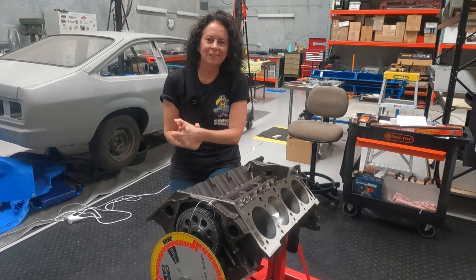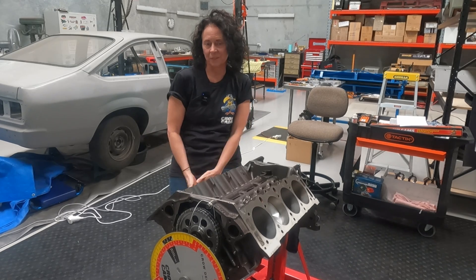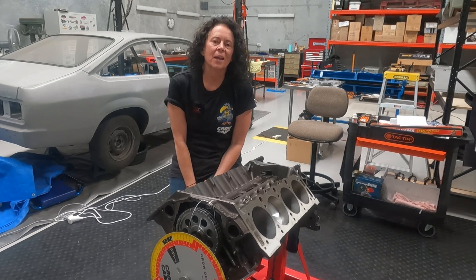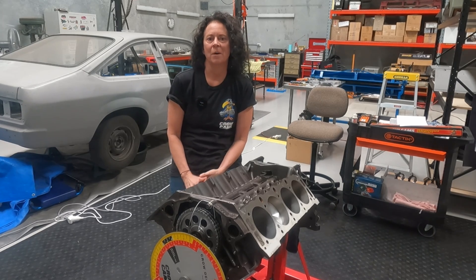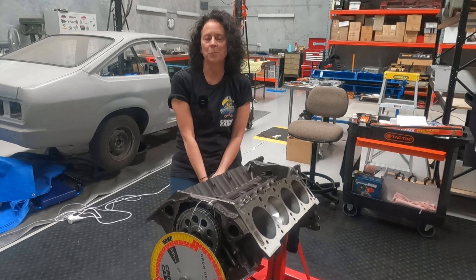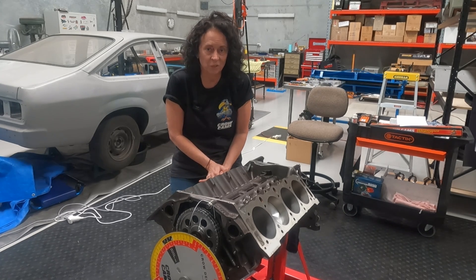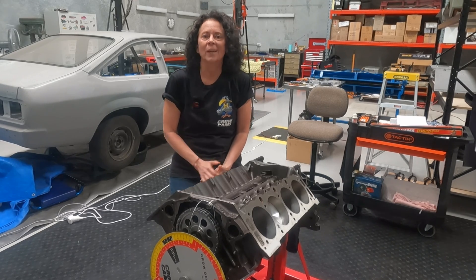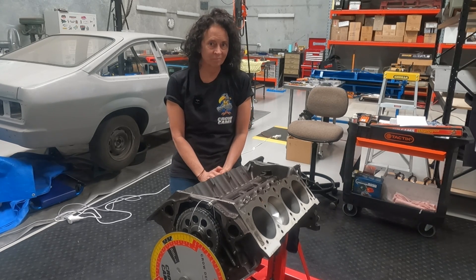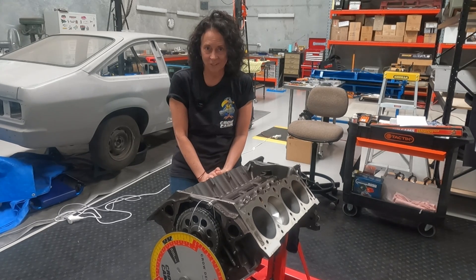It was going to be a simple learning exercise to dial in the cam and test the piston-to-valve clearance on my 308 before starting assembly. But just as well we did it, because dialing in the cam showed up a problem with the timing. Instead of being two degrees advanced as per the cam's grind, we found seven degrees of advance in total — five degrees more. The big question is: where did that extra five degrees come from? Is the cam wrong? Is the timing set wrong? Or is something amiss with our crankshaft keyway?